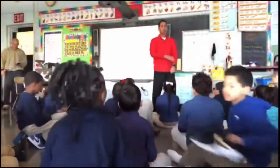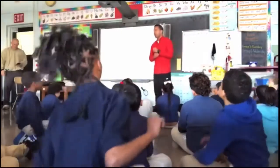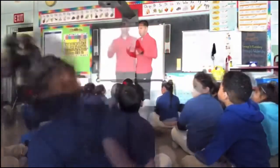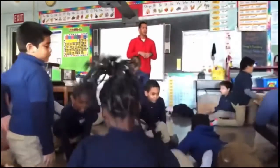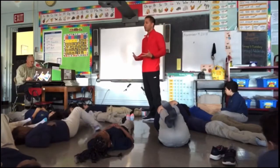What we're about to do is something called mindfulness. Mindfulness is being aware. Sit down, you can lay down, you can take your shoes off, you can relax. You're going to breathe in through your nose and smell the flowers.